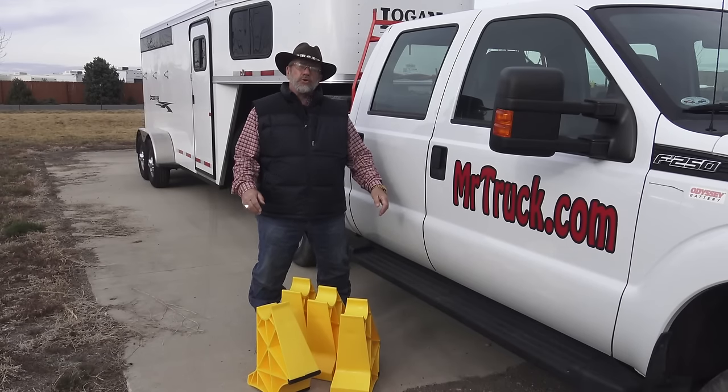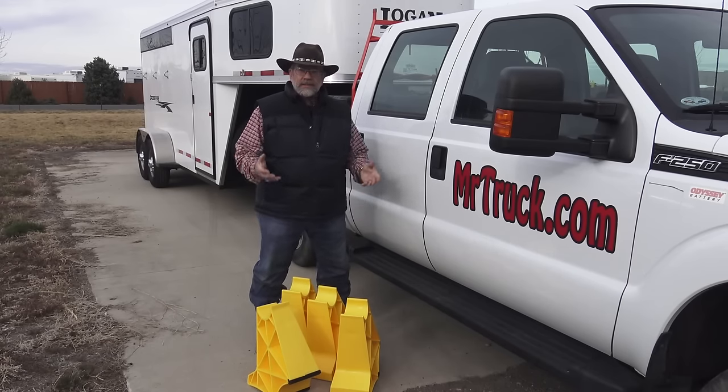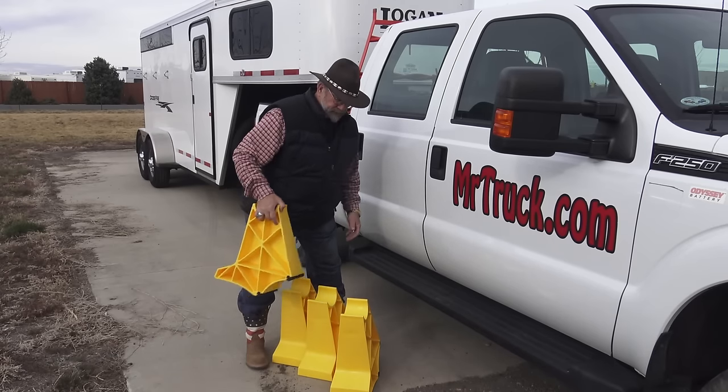Mr. Truck here with another exciting trailer product review. This is trailer legs. I found this at SEMA, the convention.